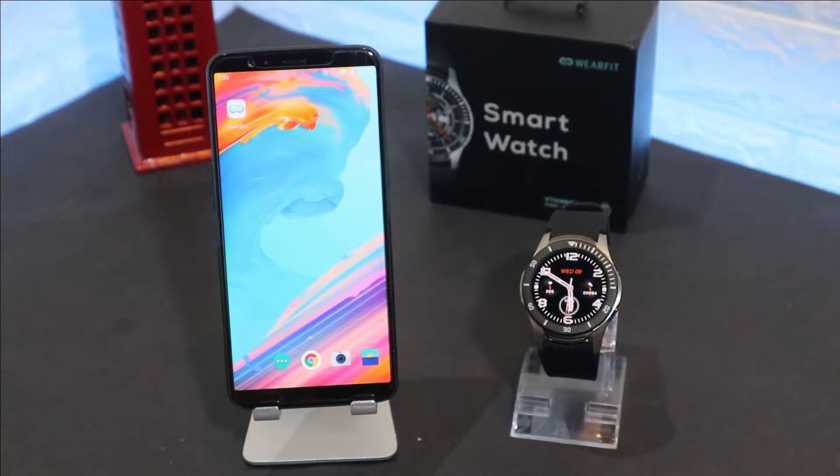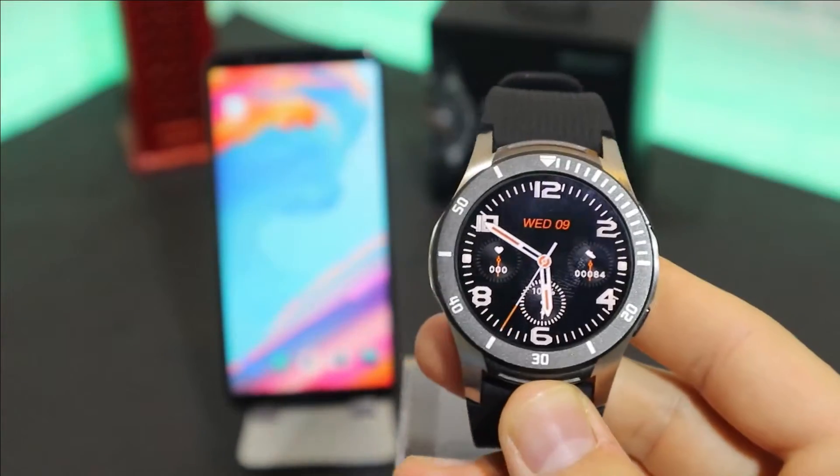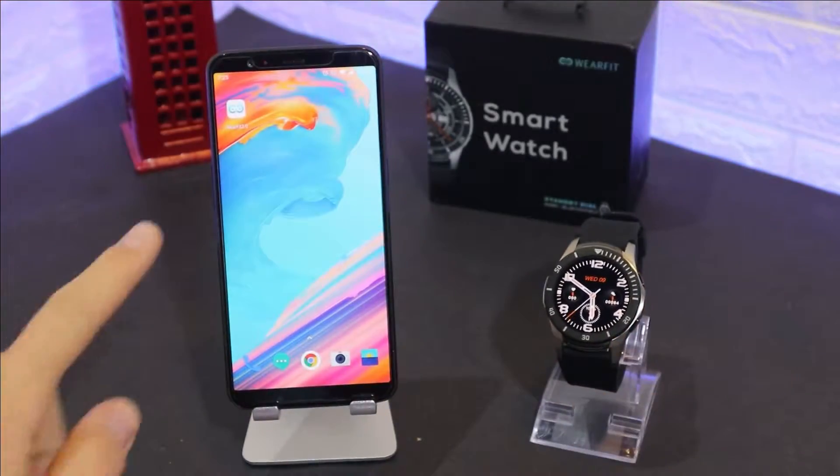Hello everyone and welcome back to our channel. Today we're going to show you how to connect your WearFit GT106 with the WearFit 2.0 app.